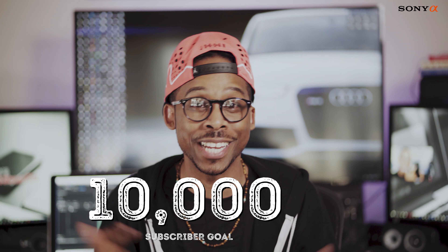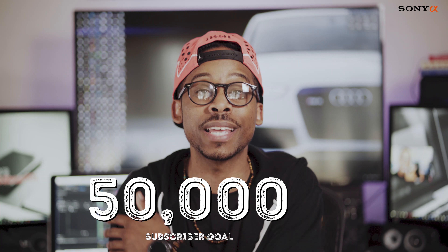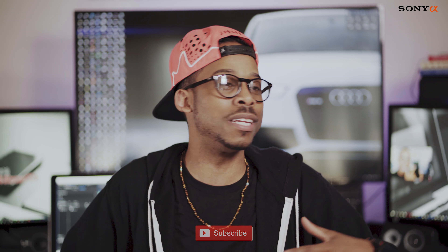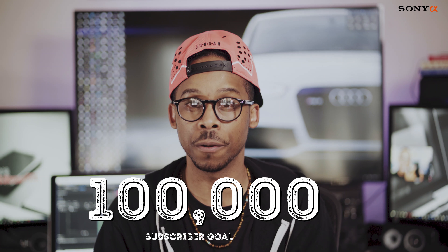Before we go, smash that like button and subscribe. I'm on a journey to reach 10,000 subs this year — if you help share and promote, maybe we can even hit 50,000 or 100,000. Your growth is dependent on your grind. This is CJ Knows Tech — I love talking tech, sneakers, anything creative. Come back for more Sony a7 III videos and more.